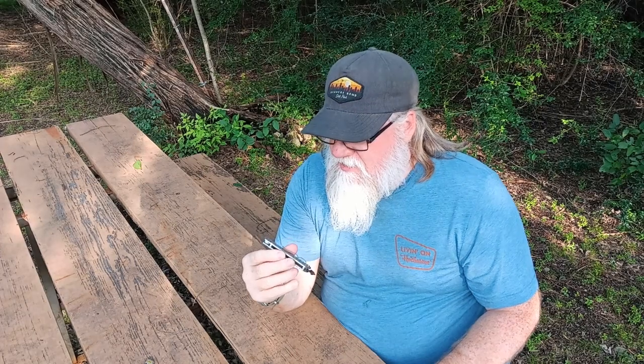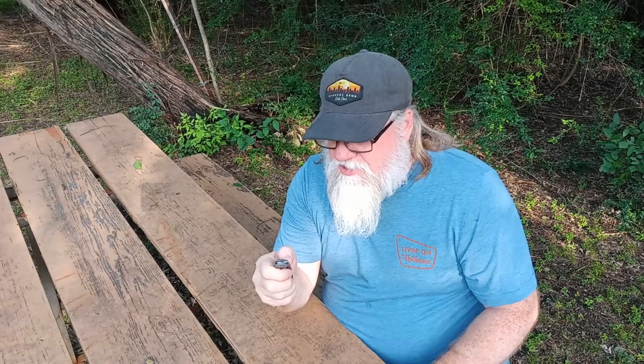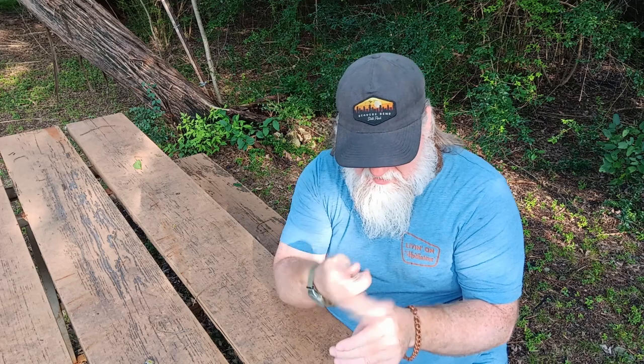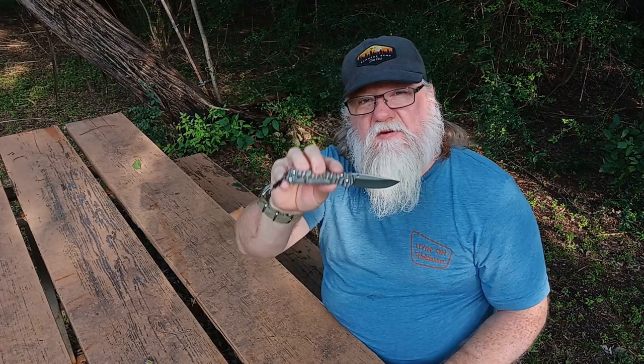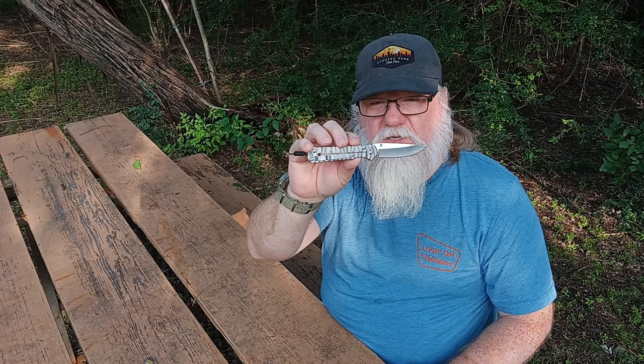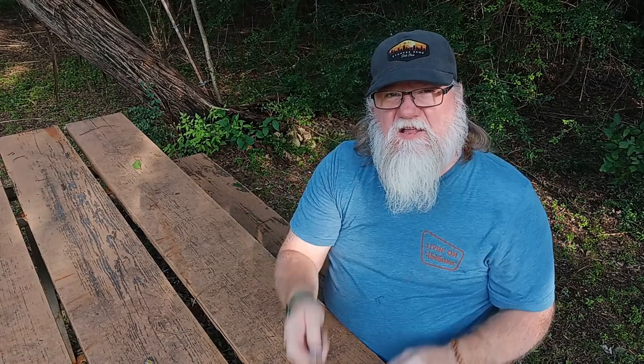I'll get back with y'all and do a review at a later date on how it held up and see what it does. Seems pretty sharp from what I can tell — yeah, this thing is crazy sharp. Anyway, that's the unboxing of the Chris Reeves Small Sebenza 21. Hope you guys like it, thank y'all for watching, and until next time I've been Red Fox with Red Fox Outdoors — get out and enjoy nature, bye guys.